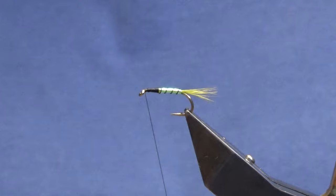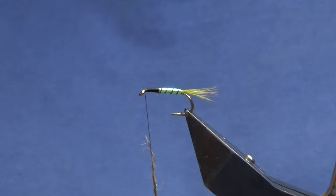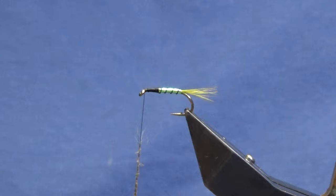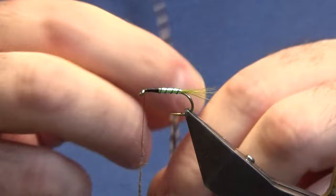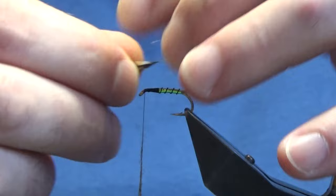I'm just going to dub this on, pull our thread. Now before bringing this down, I'm going to tie in the hackle for the cycle — this is a Cree saddle hackle. So I'm just going to catch this in.